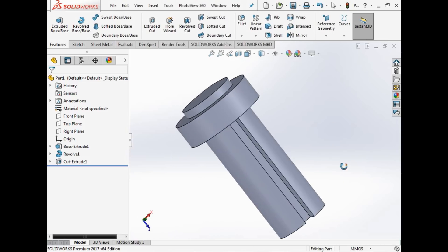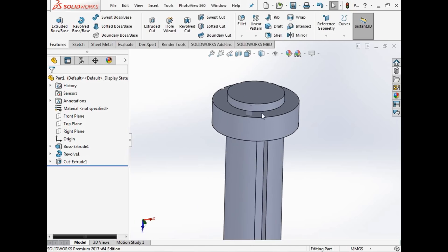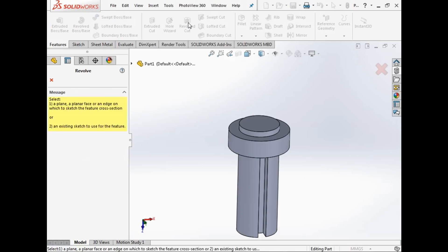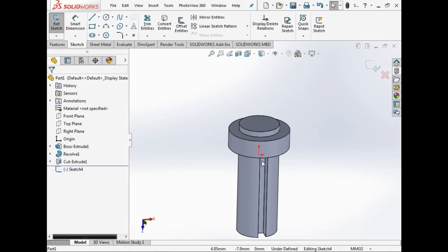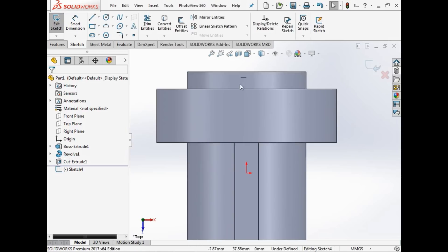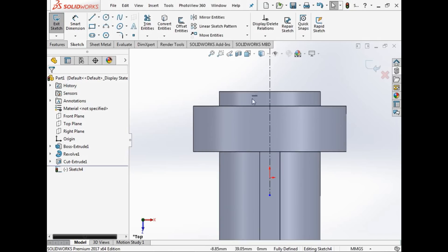Now let's say this is actually a hydraulic piston. We've put a keyway in the shaft but we want a piston ring groove. There are two ways to do this — for now we'll use the revolved cut. When we go to revolved cut we need to find the plane we want to work in. We'll use the top plane, and just as with any revolve, we put a centerline in.